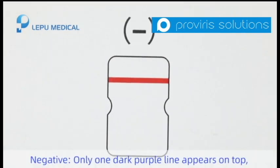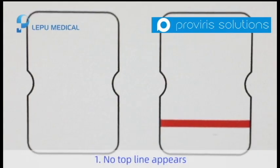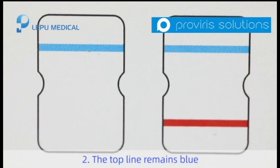Negative: only one dark purple line appears on top. The test result is negative. The test result is invalid if: 1. No top line appears, or 2. The top line remains blue.